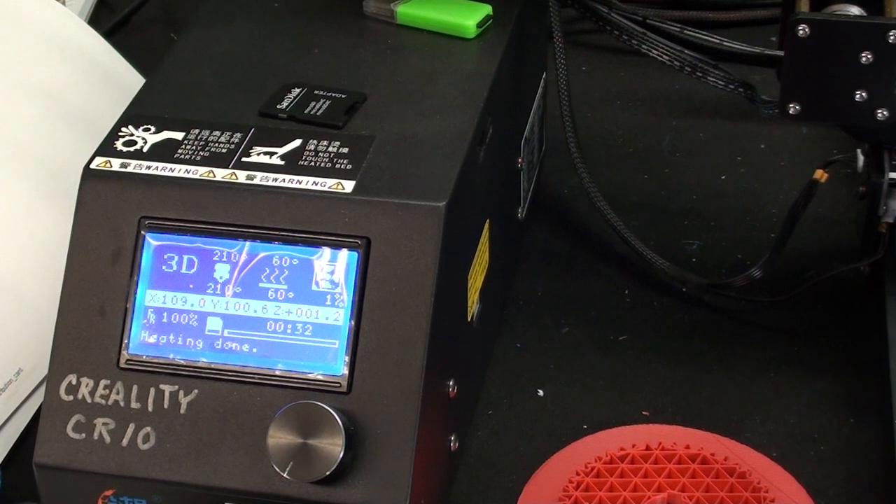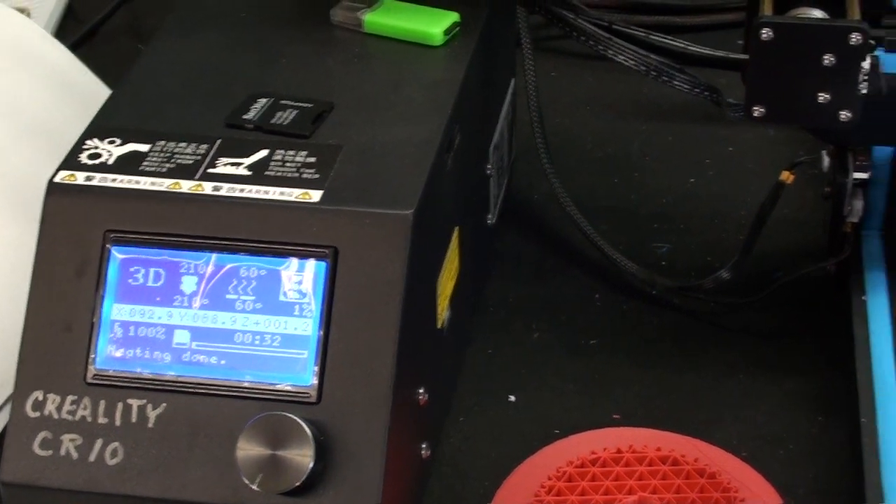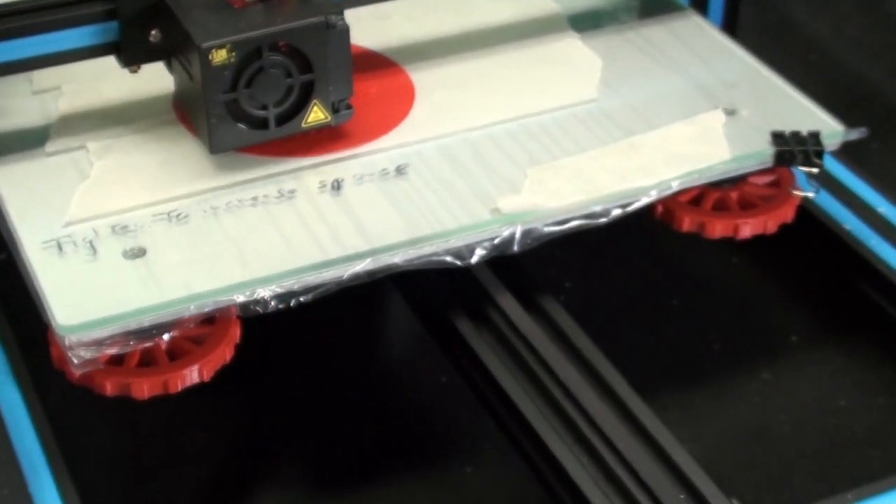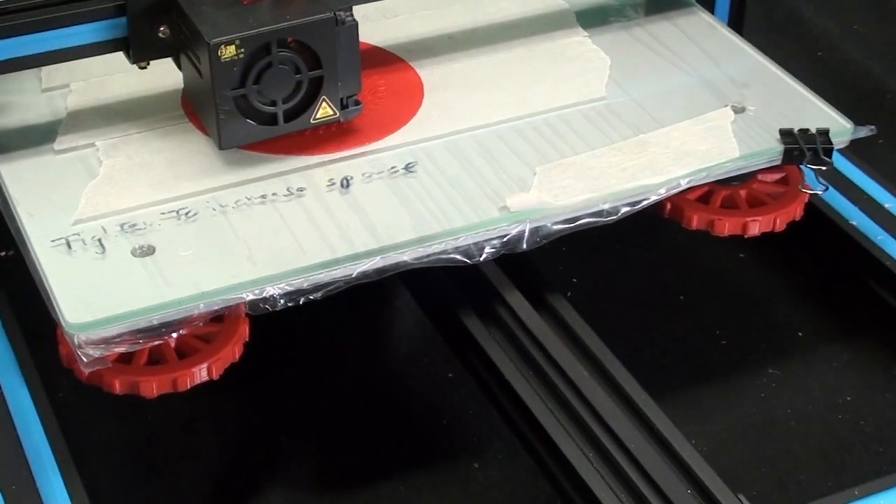Howdy once again, it's Tubalcane, your YouTube shop teacher, and this time with episode 3 of my 3D printing with my Creality CR-10. I always thank Banggood for making this machine available to me so that I can do these videos.